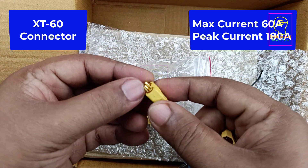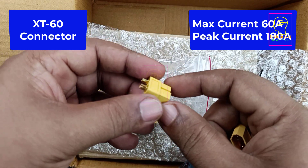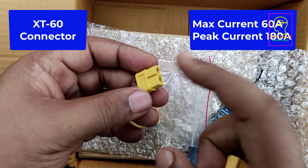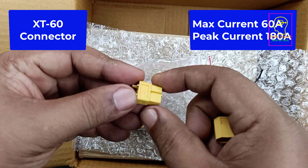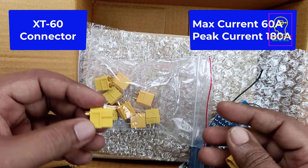Those RC batteries have high discharge power — 25C or 30C. 1C means if a battery is 1 ampere hour, you can draw 1 ampere; 25C means you can draw 25 ampere from that 1 Ah battery. They use lithium polymer batteries for these applications.